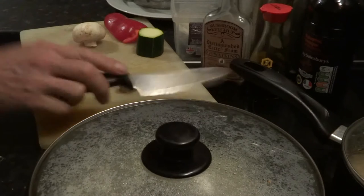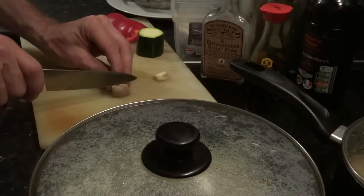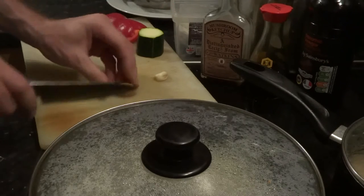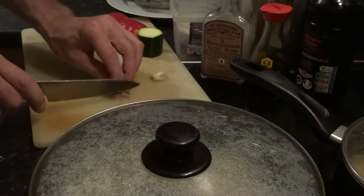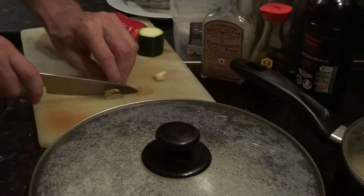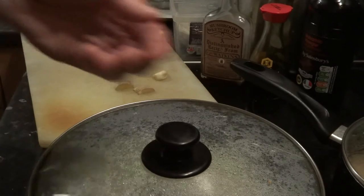It's the last bit of ginger I've got. The easiest way to get rid of the dry bit on the ends - it's a bit dry - chop it in half, lay it on its side, and you can just slice the dry bit off if you feel the need and you're not wasting anything.